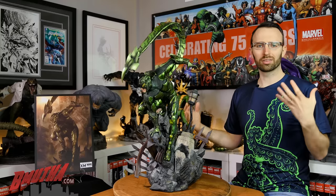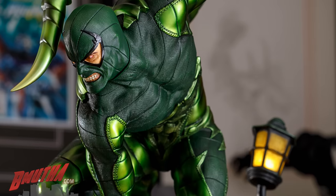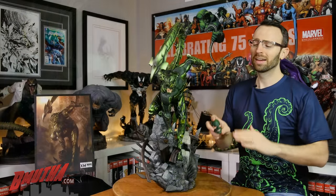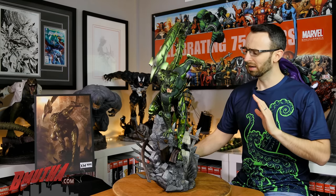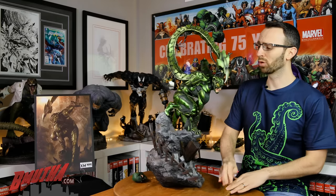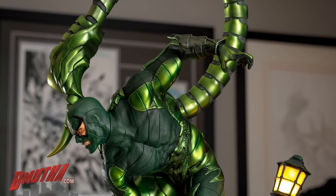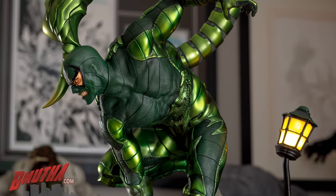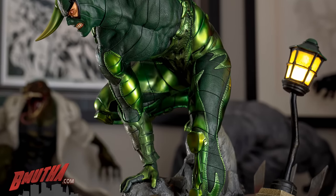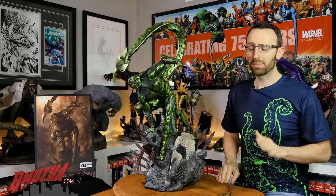At number one: the sculpt from Caleb Nefson — tons of detail, the armor plating, the texturing throughout, the stitching, the portraits. The classic portrait I think is perfect — I couldn't change a thing to improve it. It's a really stunning statue from XM. Not to say it's perfect — some people have reported issues with gaps between the feet and rocks, thigh pieces that didn't fit quite right, and the tail sitting in slightly different positions depending on the piece. You will see some variation piece to piece. But overall, it's an absolutely amazing piece from XM Studios.